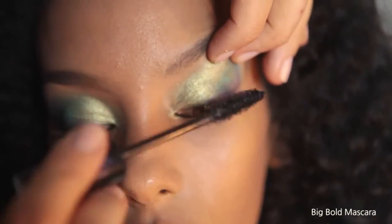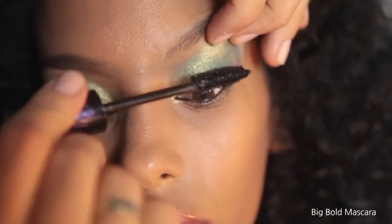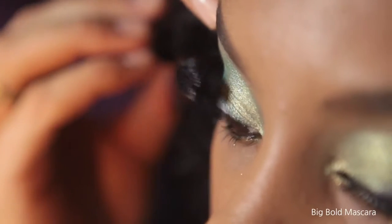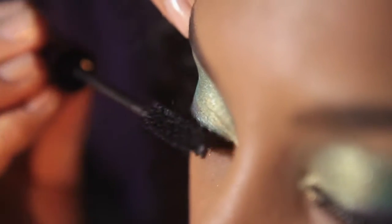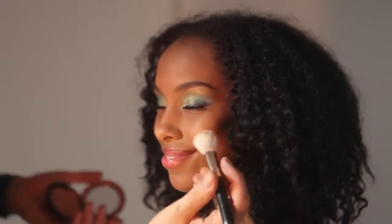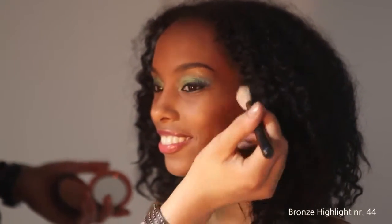This look needs heavy lashes so I use one of my favorites, Big Bold mascara. To give the skin more glow I use Bronze Highlight number 44.